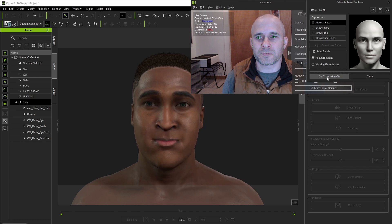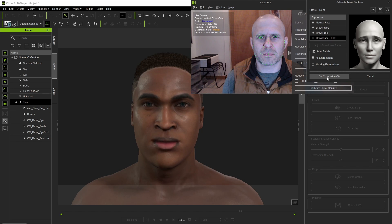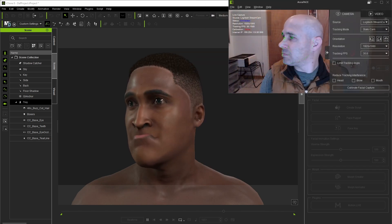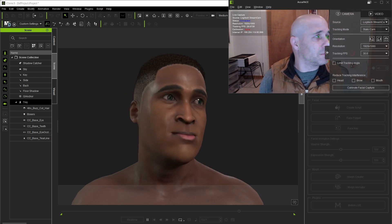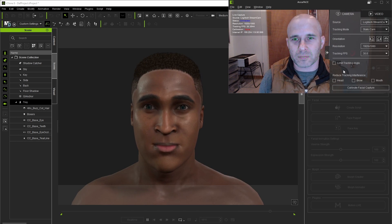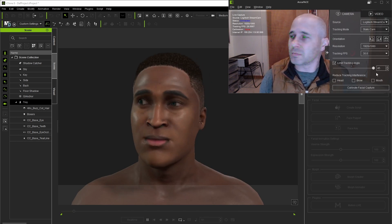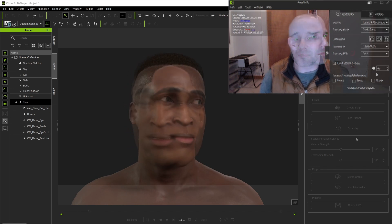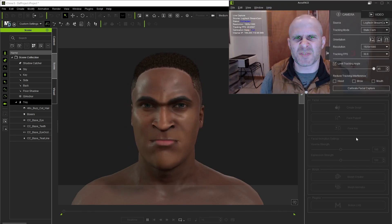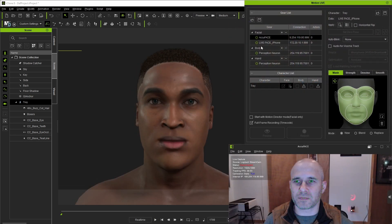I can't really think of any reason why you wouldn't want to calibrate all four, as they really don't take a whole lot of time. I'll set them all here, pressing the Set Expression button once I'm ready. As a last step, since the camera isn't going to be moving with my face as I'm acting, I'm going to check the Limit Tracking Angle box, which helps the tracking not get too funky when the face's angle from camera crosses over the set threshold. We're pretty much set up here, so let's jump back into iClone. Since we want to use AccuFace, I'll check the box for that and then assign a character to it.